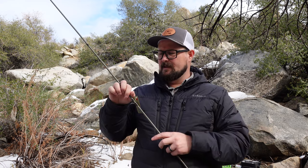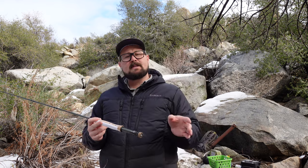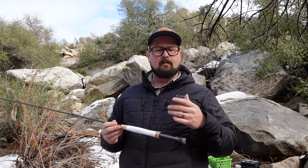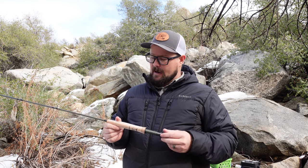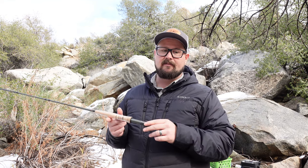If you're in a store buying a rod and reel setup, you can actually set it up in-store to see what balances best. Remember to balance it with line already on it, because that makes a difference. But that rule of thumb — two weights up — typically does a really good job.